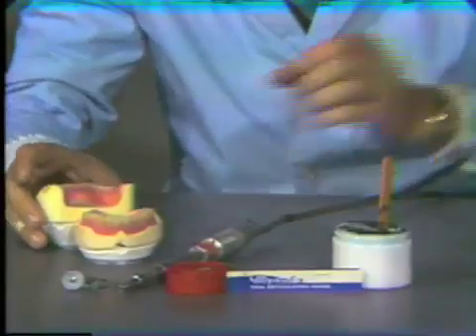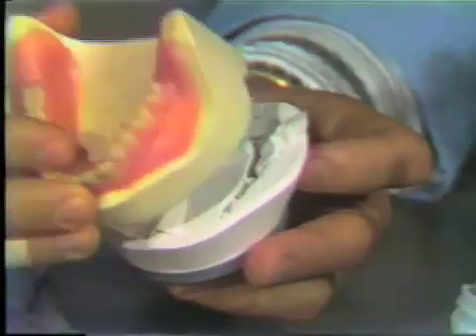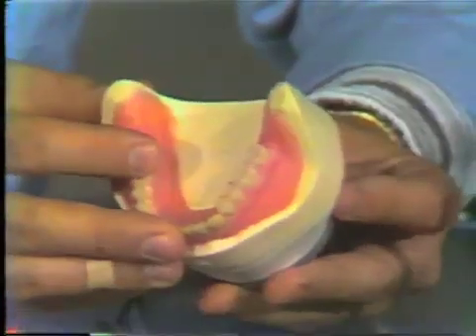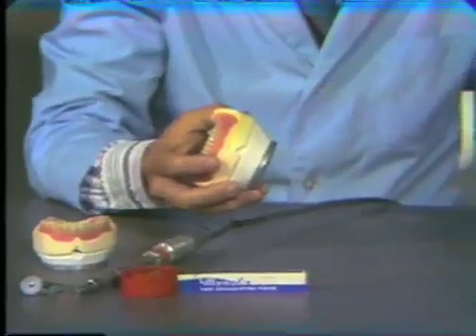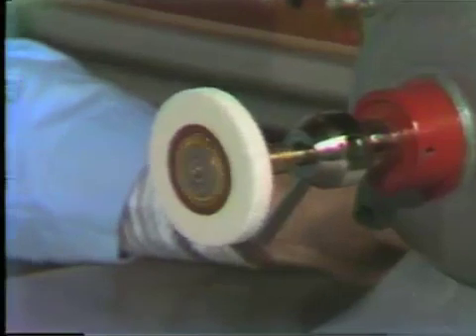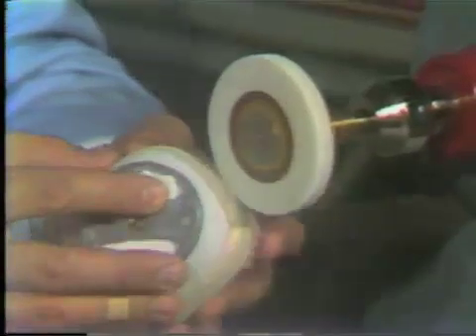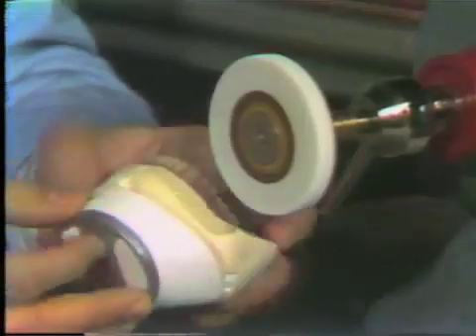For this exercise, these dentures have been processed via the split cast technique. The processed dentures are allowed to remain on the stone model, and they are now returned to the mounting with these keys so that this post-processing bite correction can be done. The procedure to place the mounting and the master cast back together utilizes a fast-cut wheel in the dental lathe, and small grooves are placed in the master cast and in the mounting. This is done on each side.